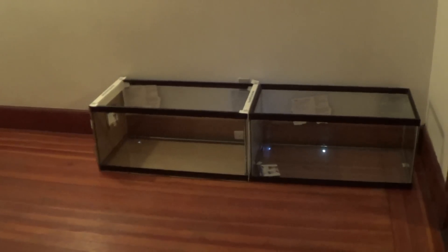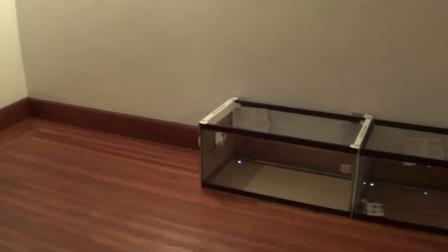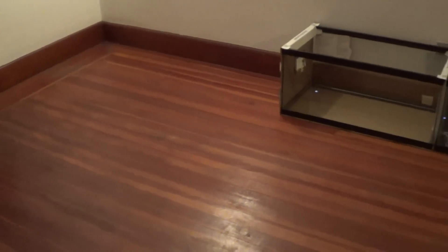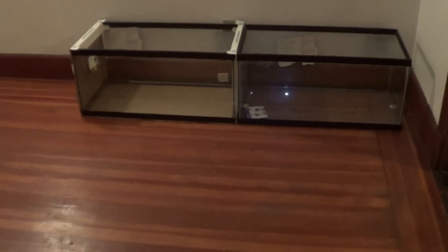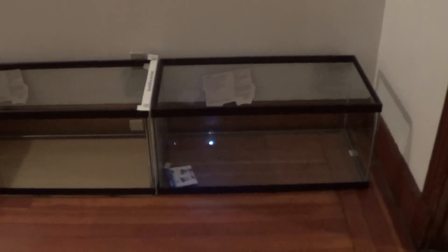Hey guys, welcome to episode number 130. We're standing inside of the second bedroom in the new apartment. This is the spare bedroom and this is where I'm going to set up shop eventually with the aquariums.